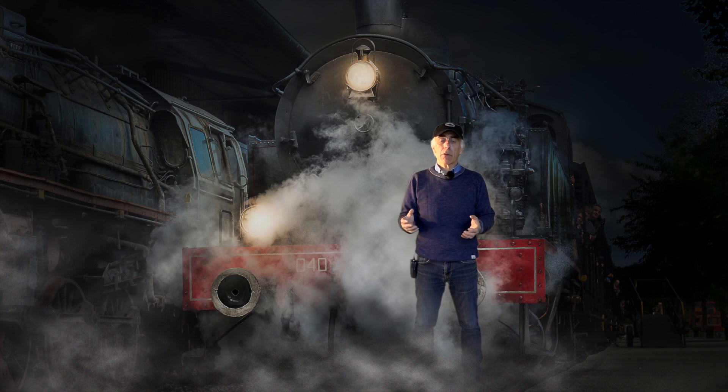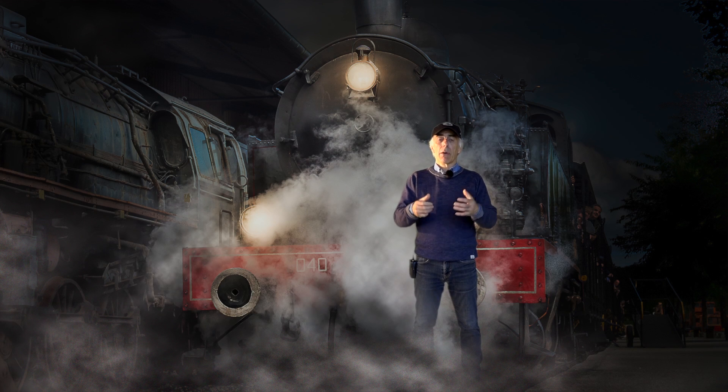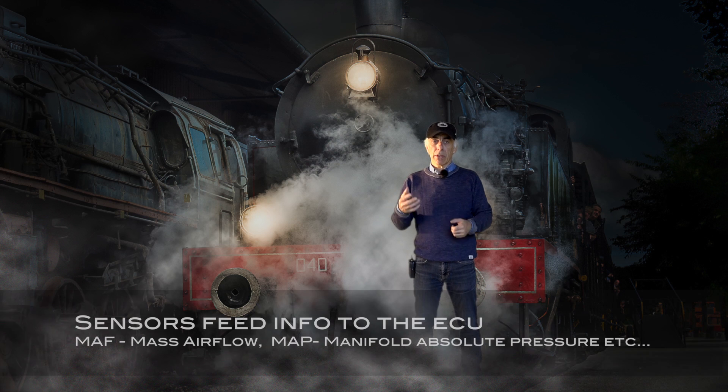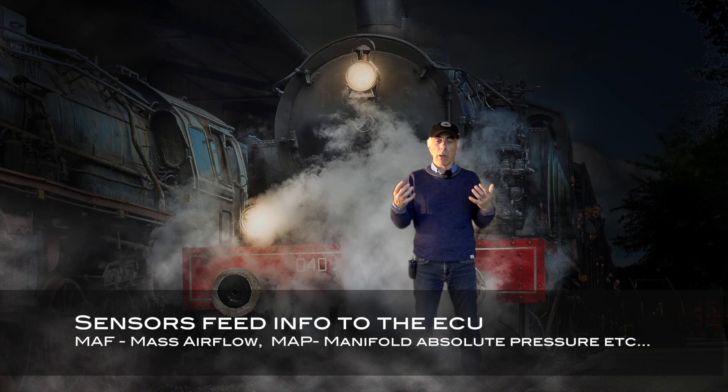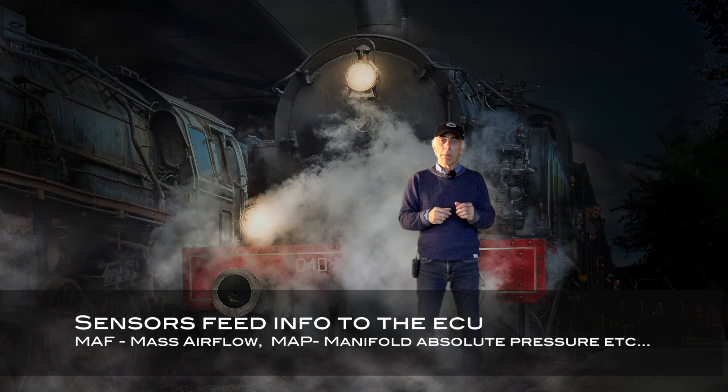Turbos increase the airflow and pressure, and the more airflow you get through an engine the more power you can generate. As a rule of thumb, one pound per minute of airflow creates about 10 horsepower at the flywheel. It is very important that the turbo is working properly and aligned with the ECU fuel mapping, together with all the sensors, because those sensors feed information into the ECU.